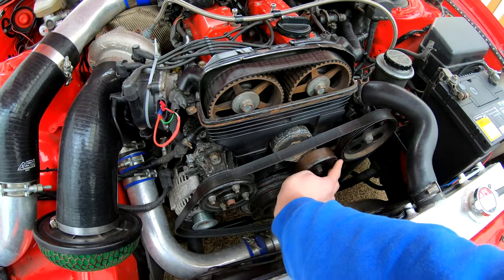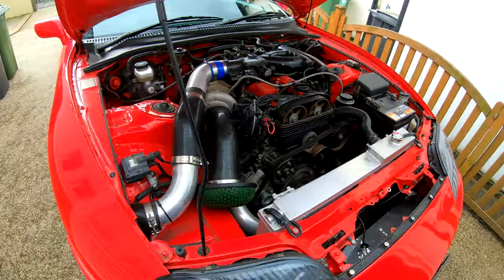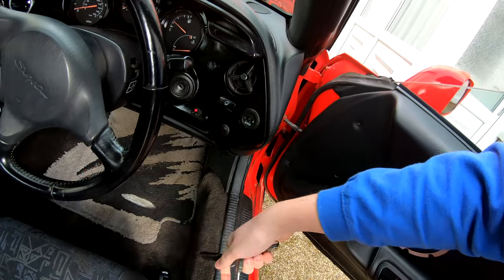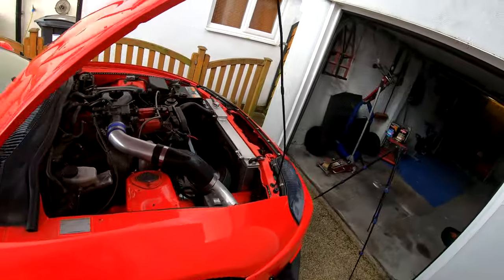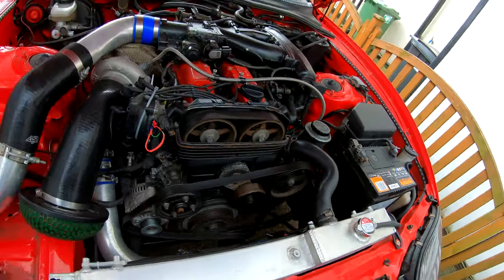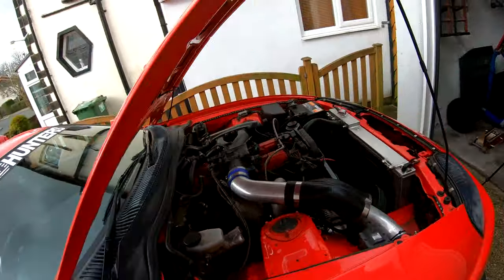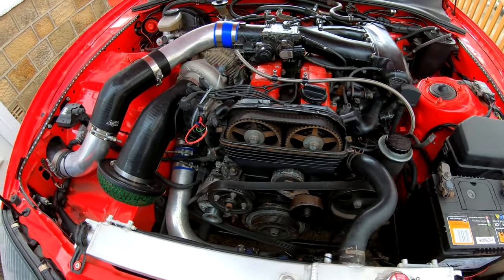I can still hear ticking. It is definitely still ticking from somewhere — so it's not that bearing, although that bearing doesn't sound great either. Hmm — still ticking even without the belt. I'm not quite sure what it is now. Anyway I may as well leave the belt off — I just need to get the water pump out.